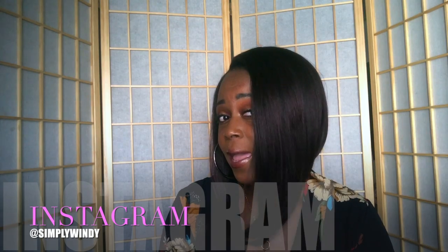Hey guys, it's me, Simply Wendy, and welcome back to my channel. Today I have for you this gorgeous A-line bob, and this bob is by Modell Modell. The name of this unit is called Jamila.